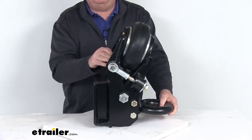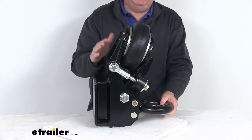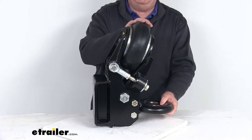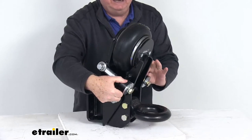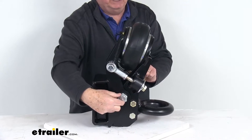When you're hooked up, as your trailer exerts force upward, downward, backward, or forward, this unit will pivot and the airbag and the bump stops — one on each side — help absorb the energy for a much smoother ride. The pivot point is right down here.